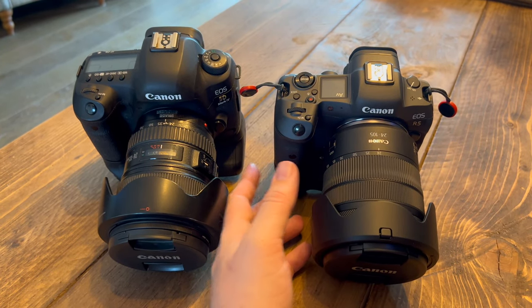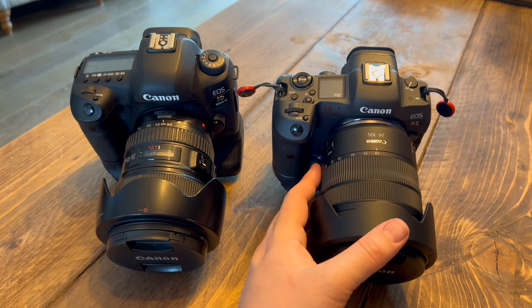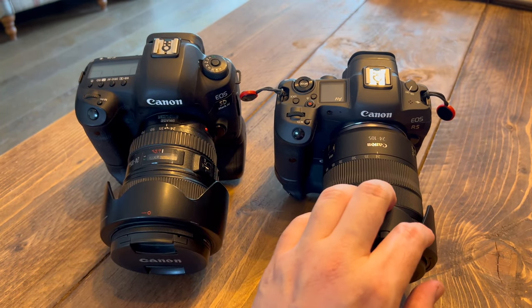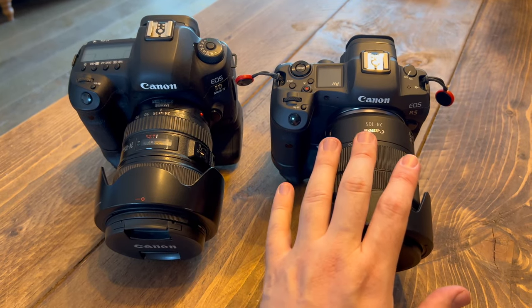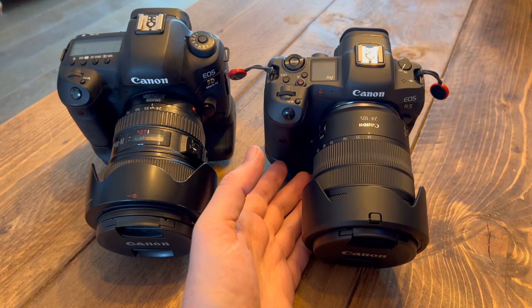They're both Canon, they're both full-frame cameras, they're both pretty good. The one key difference is we have a mirror and a mirrorless camera, and despite all the extra features, there were two things that really drew me to the R series cameras — the mirrorless ones.